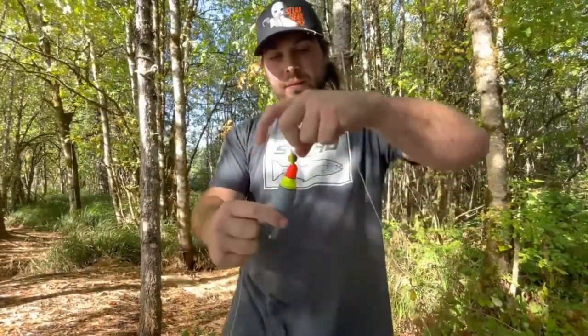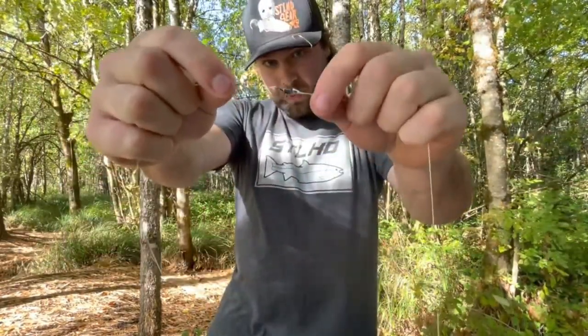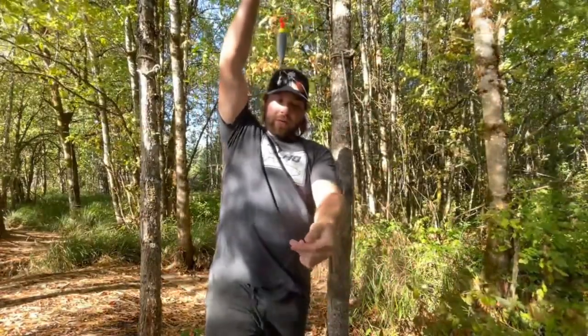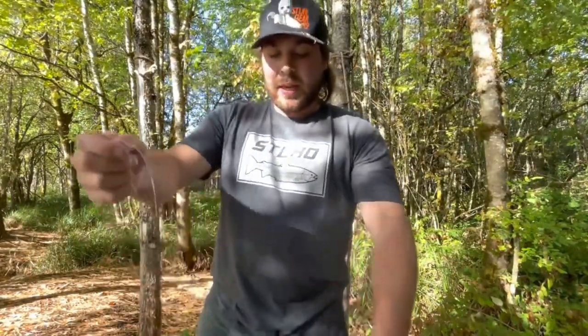Quick recap of the full rig: bobber stop, bead, corky, bobber, bead, swivel, and leader down to the egg loop. Now use that little snap swivel — take your three-quarter-ounce Dave's Tingle-Free weight, pop open the snap, slide it through the loop, close it up, and that's it. That is a bobber and egg setup. When floating, the egg loop suspends down and a big glob of eggs floats through the river. I prefer this over inline leads, which get hung up in rocks more. The Dave's Tingle-Free slides through rocks much better if you hit an unexpected boulder.